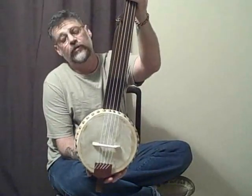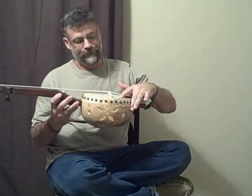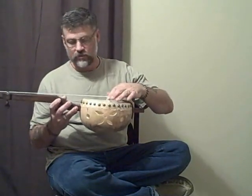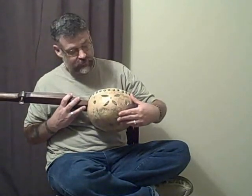Got a nice gourd banjo here for sale I made. Go to skinhead, hand-carved basswood bridge. Gourd's a good thickness — it's not too thin, it's not too thick.